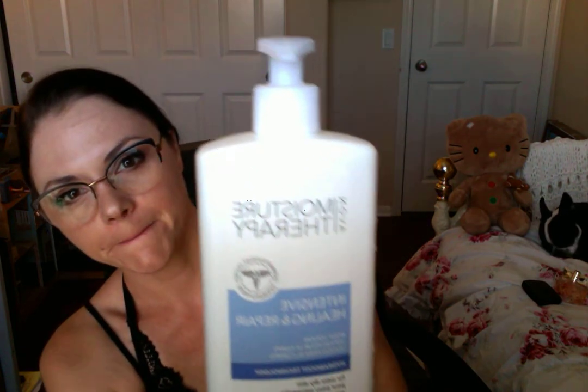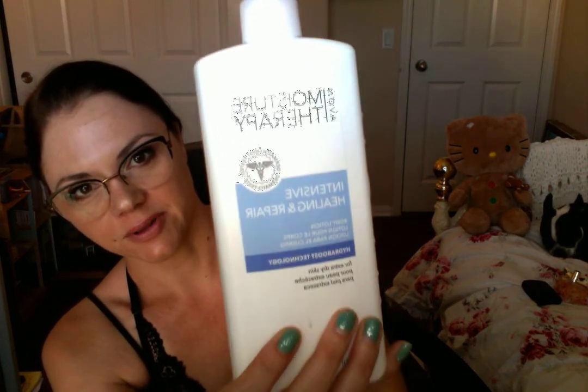Moving on to the advanced starter kit — you're going to get all the products from the quick starter kit, but you're also going to get a full-size bottle of this Moisture Therapy lotion. It's great for all over your skin, it's not super thick, and I really like it.